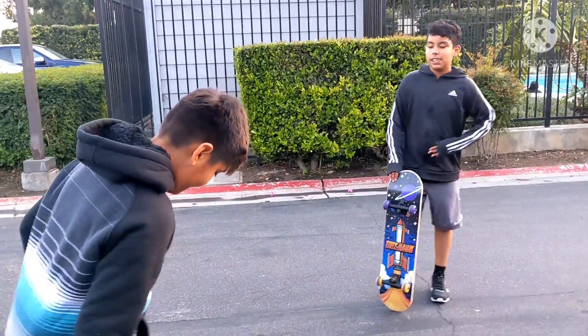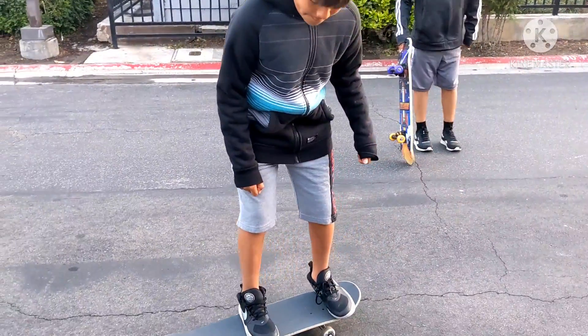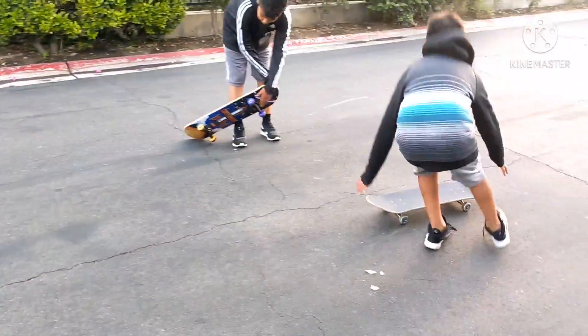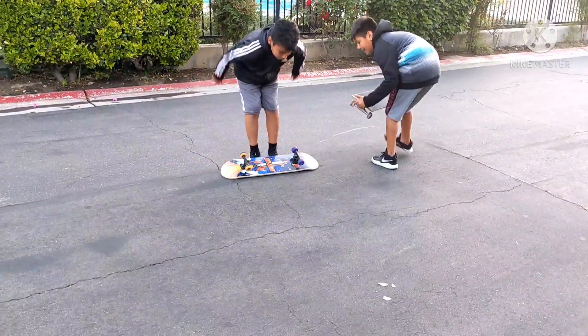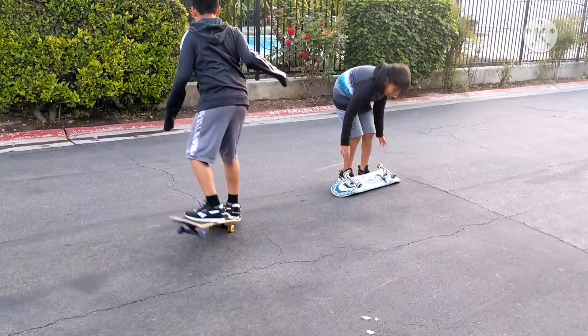There you go. Alright, Ollie? Alright. I can't do it in there. Do a flip-on. Alright. I'm going to do a flip-on. I'm going to do the Ollie.